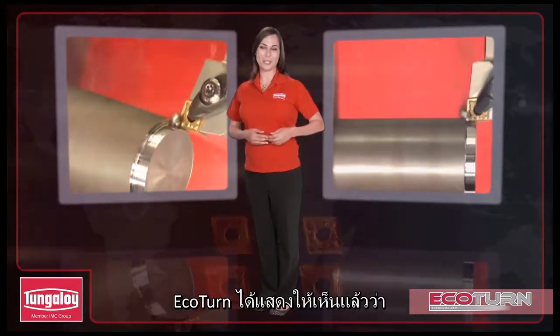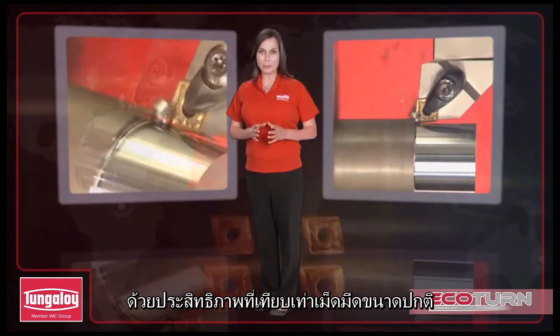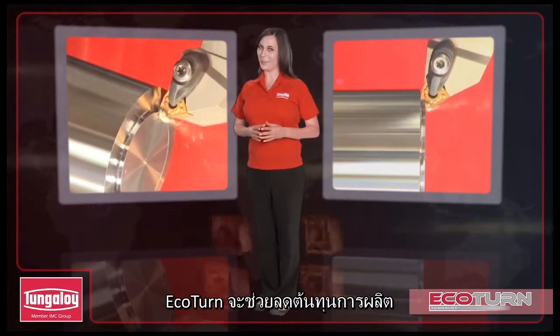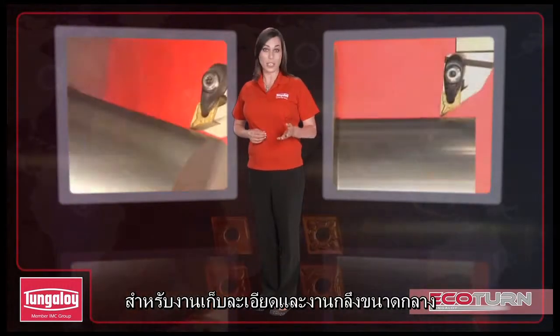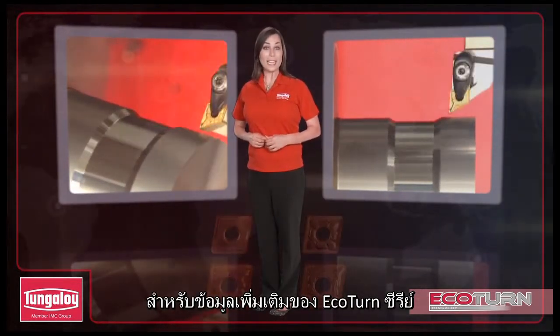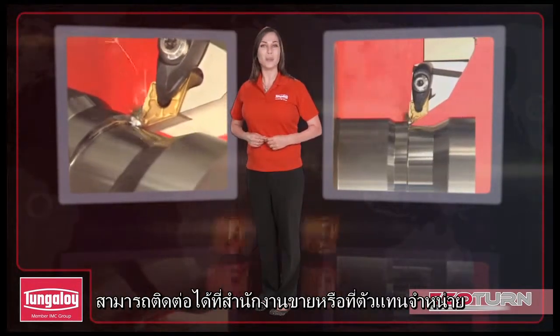As shown, the Ecoturn series has high economic potential — the same exceptional cutting performance as regular size inserts and a wide variety of items. This series can strongly support the reduction of machining costs for finishing to medium cutting in steels and stainless steel applications. For more information on the Ecoturn series or other Tungaloy tools, contact a Tungaloy representative.